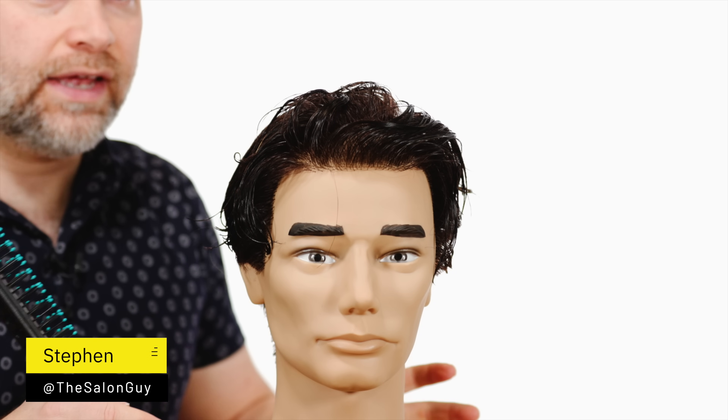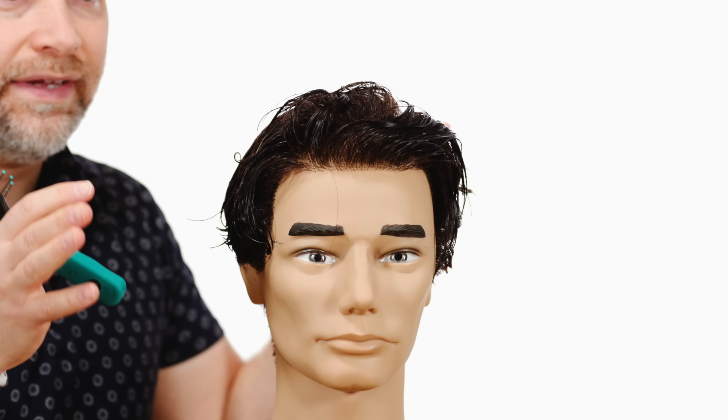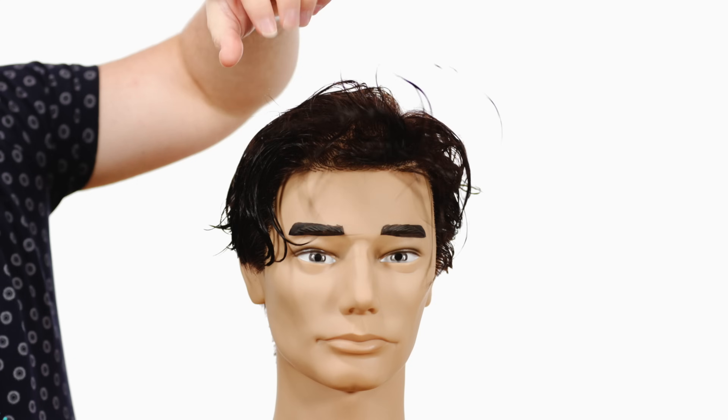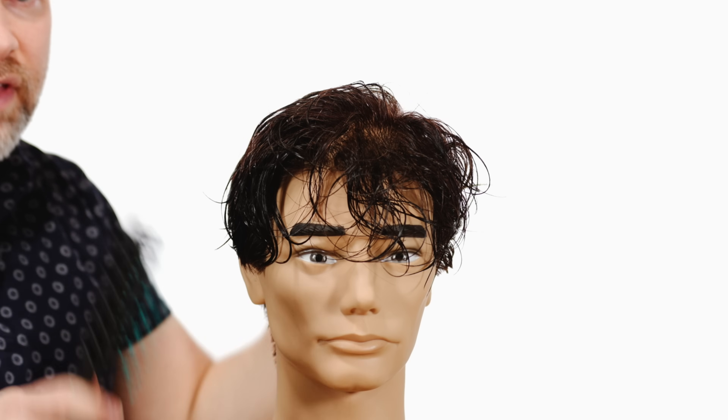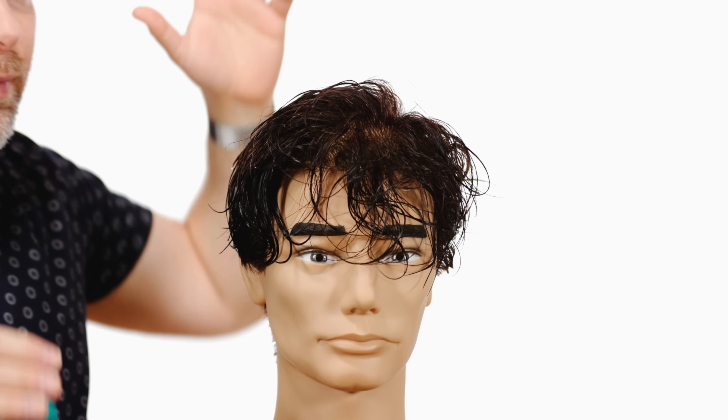For this hairstyle you want to make sure that you have a couple of things set up properly. One is the haircut itself. Johnny Depp had this very kind of messy, somewhat layered type of look — very textured — but it doesn't have to be super complicated.